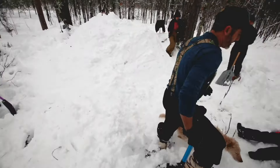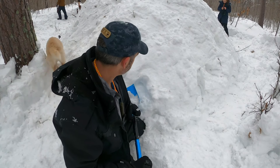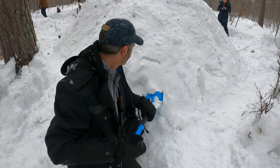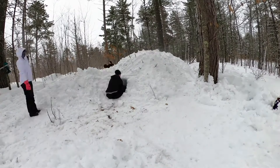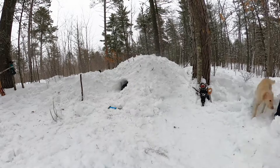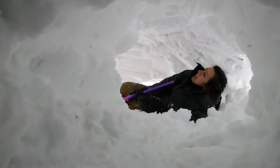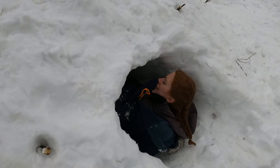Now for the tunneling part, which is definitely the hardest part. We started an entrance right here. Because there were four of us, we started on four sides and dug into the middle. There aren't a lot of tips to offer except that it takes a lot of work, so make sure you're wearing good waterproof clothing — you're going to get pretty wet, because there's a lot of laying on your back with snow coming down on you.